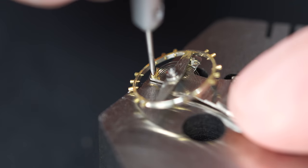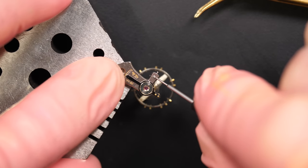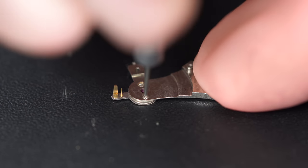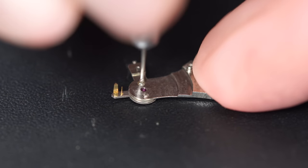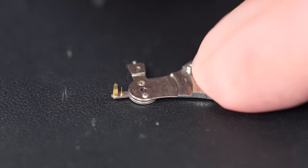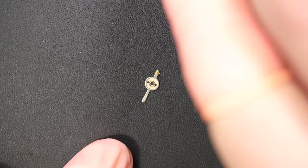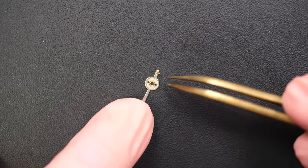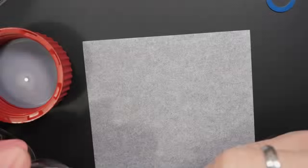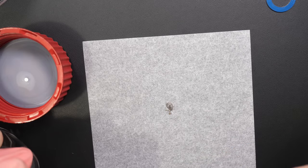The next step will be to oil the jewels for the balance assembly. On this old balance there's no shock spring on top, so I can't just remove the spring to access the jewel - I have to disassemble the balance cock by releasing the balance wheel and unscrewing the two screws below. Now I have access to this jewel, which I'm going to treat in Epilam.